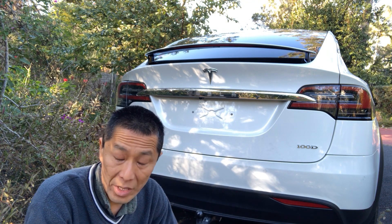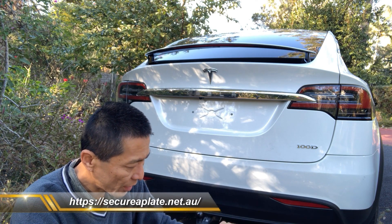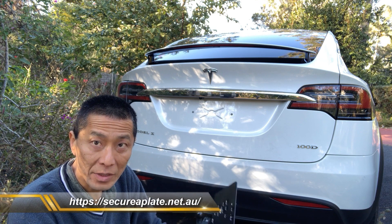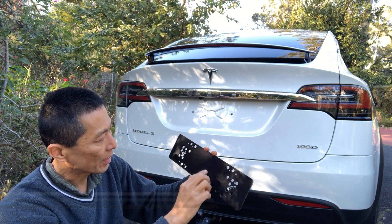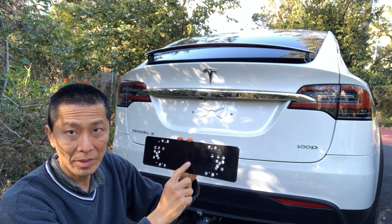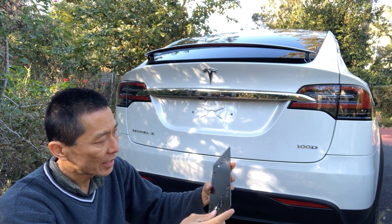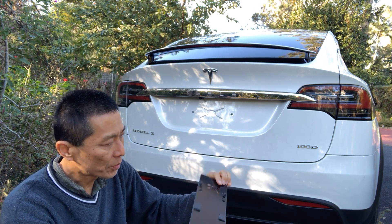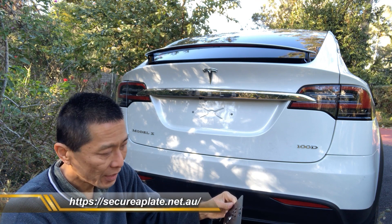PPQ actually recommended a company based in Logan, Brisbane. They actually make a metal bracket, powder coated, so the team from Secure My Plate helped me to install these.